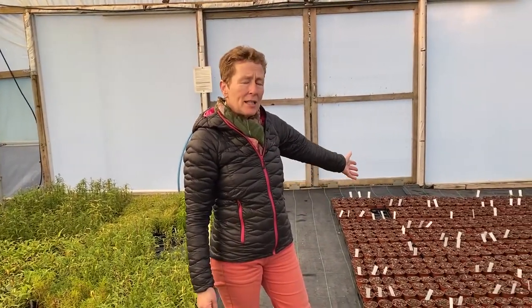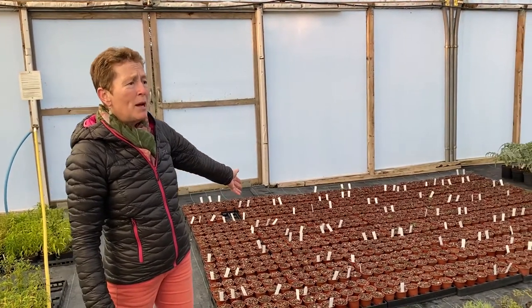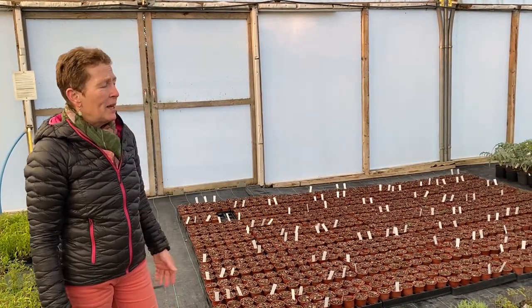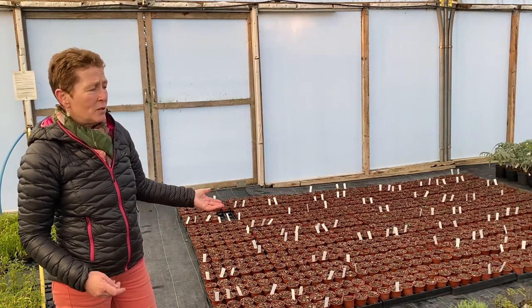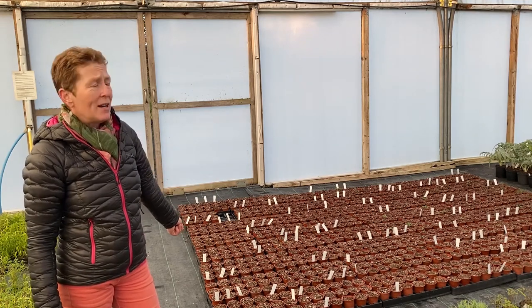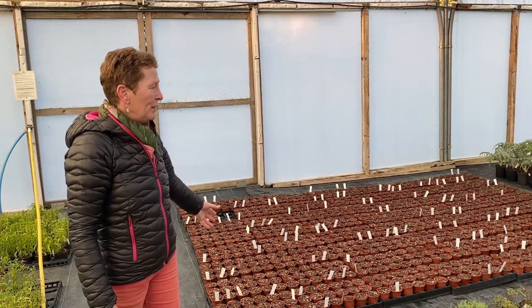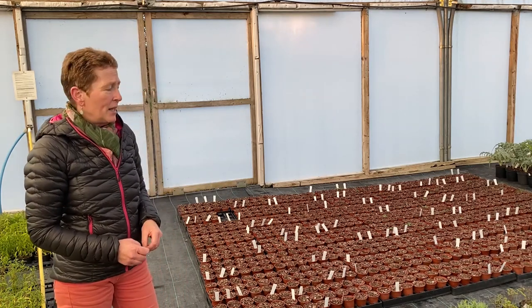There are some very new things like this beautiful thalictrum here — Chantilly Lace — which we were supposed to launch very early in 2020. It's not going to be available for sale until the beginning of 2021, so they were tiny little plants that just would not survive outside, but they will be perfectly fine in here, kept dry, and then they'll come up into life next spring and look fantastic.